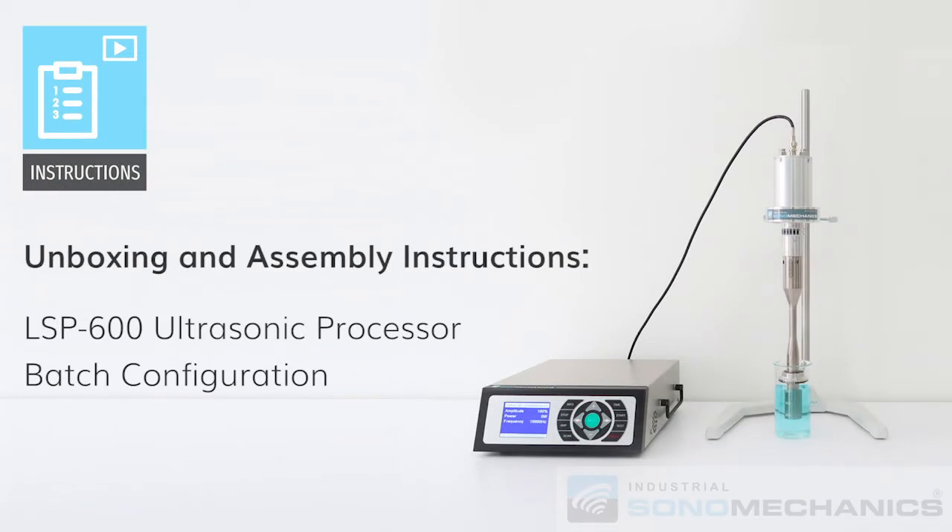Today we are going to show you how to unbox and assemble the LSP600 ultrasonic processor configured in the batch mode.